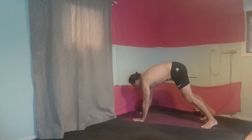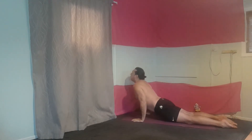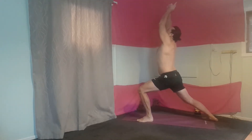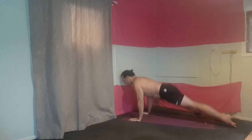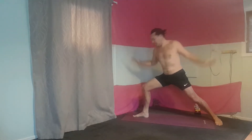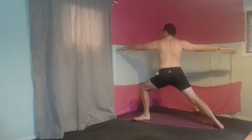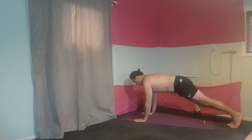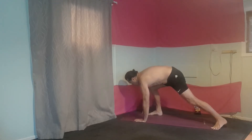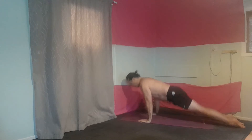Just pushing back at the down dog. Keep going guys. Down dog. Up dog. Just moving through, using your breath. Breathing out. Breathing in.